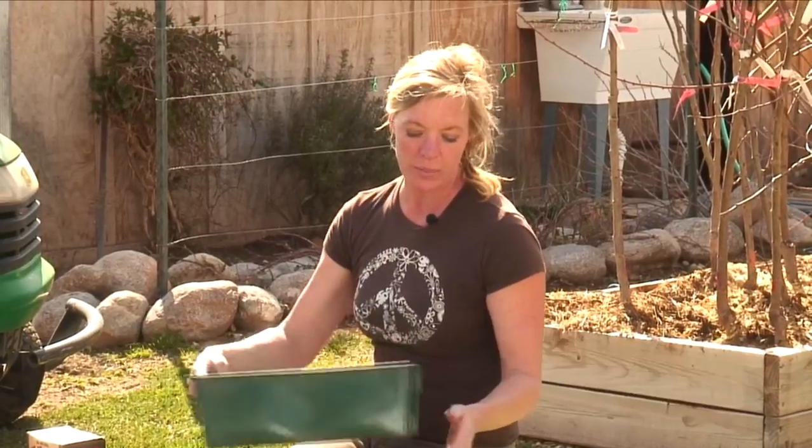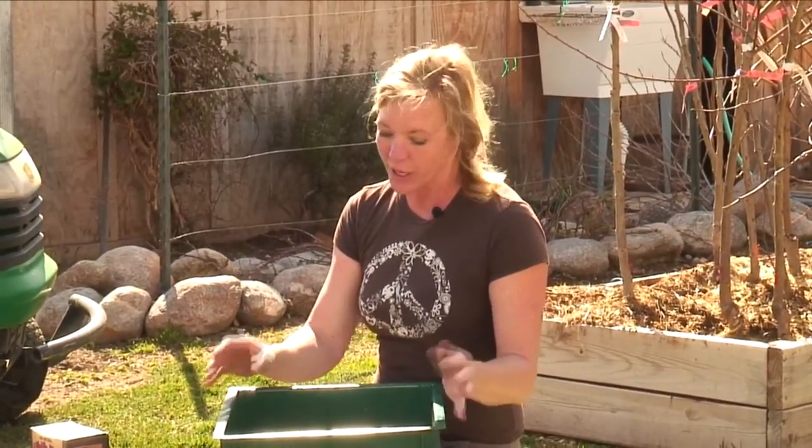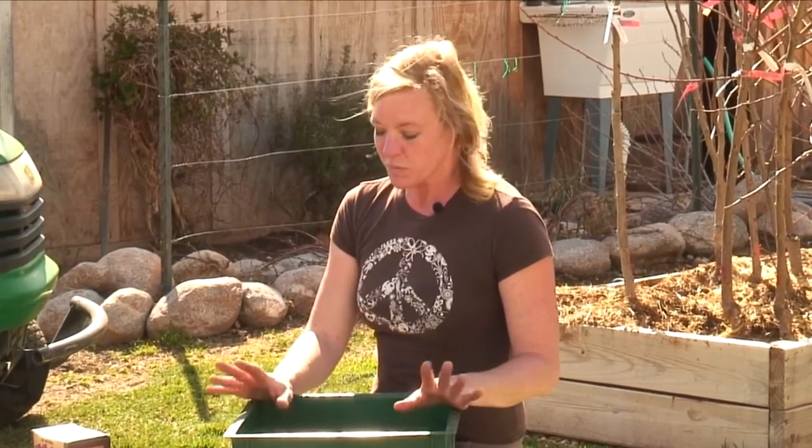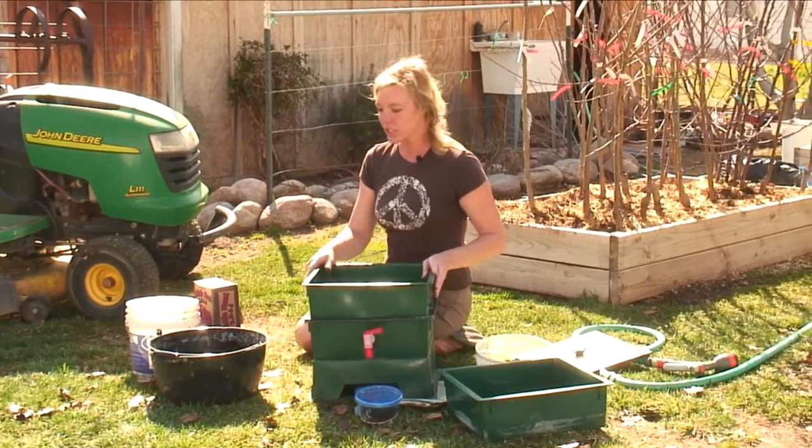Hi, I'm Allie Reynolds with Allies Organics and today I'm going to show you how to start a red worm composting bin. This is a bin that we carry on our website at alliesorganics.com or here in the store. We're liking these because they're just pretty simple, straightforward, easy to do.